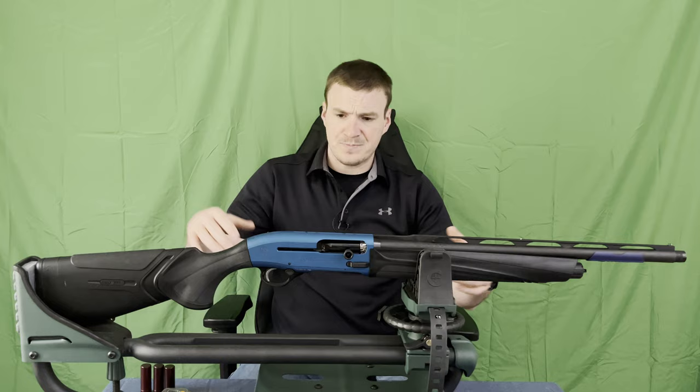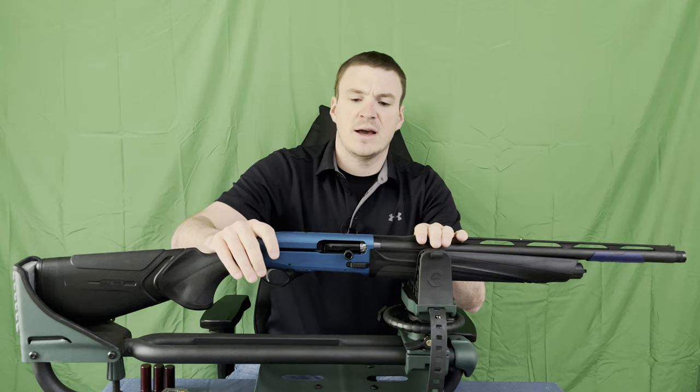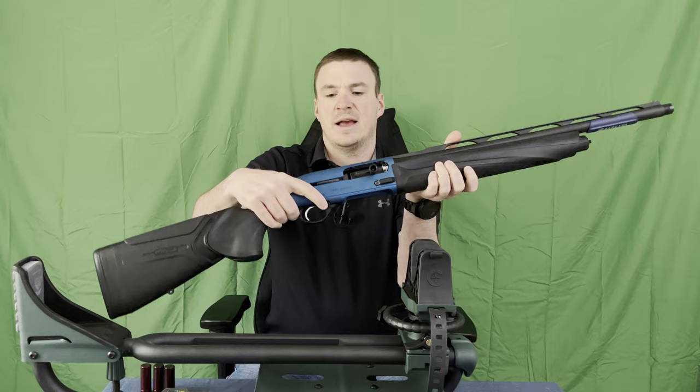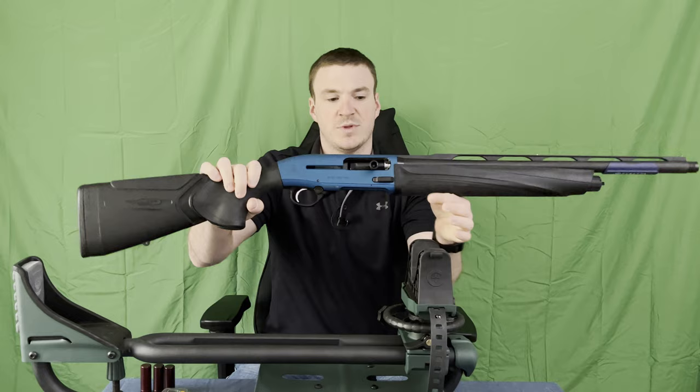Where they've really improved this shotgun: you do get the oversized bolt knob or charging handle, you get the oversized bolt release, a very nice lifter, an oversized safety, and an improved trigger, which we will test with our trigger gauge.